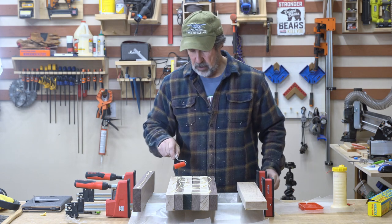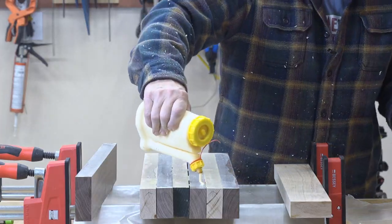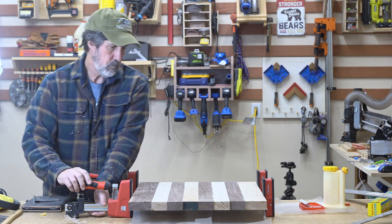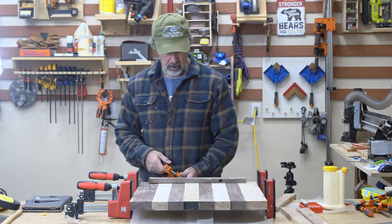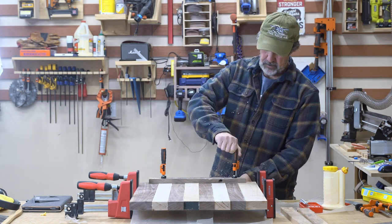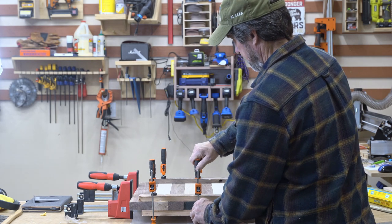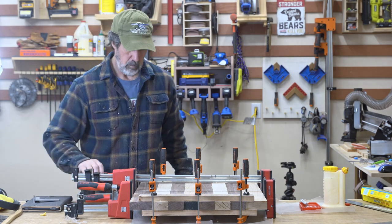Time for glue-up. I'm testing out my little glue roller - see how this thing works. I've got some hardwood cauls that I use, covered in packing tape. I'm not going to tighten them all down yet, and then I'll get these cinched down.